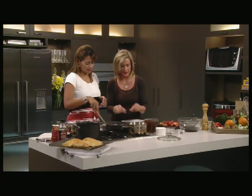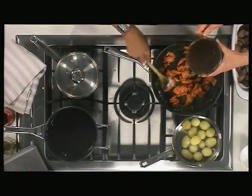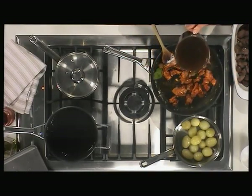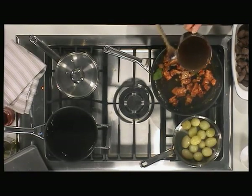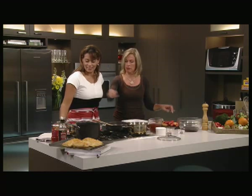We'll put a couple of bay leaves in. It's like making a white sauce really, but it's just got a lot of other things in it. And this is a wet stock — just a liquid beef stock — which we'll add in now.